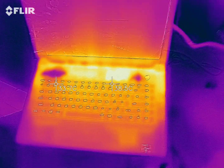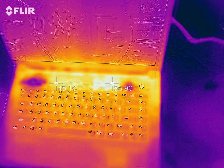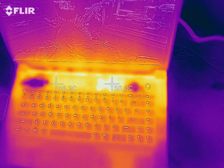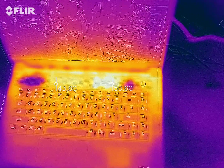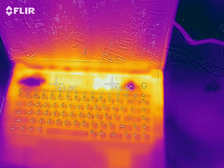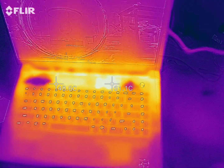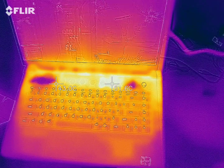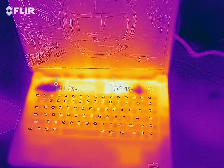Quick overview of what to expect from the Alienware M15 R5. I started this benchmark maybe four or five minutes ago, just had a little bit of time to heat up. That is the hot spot in the front, just about 61. It'll probably get up to like 63 or 64 when it's been running for a while.